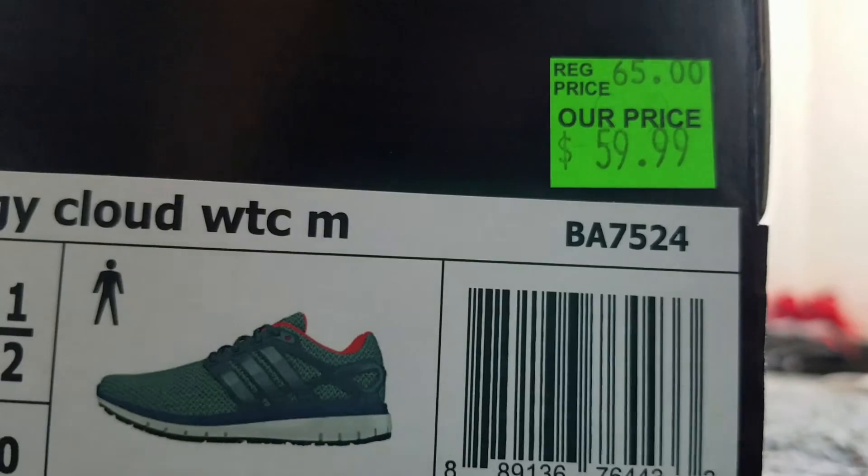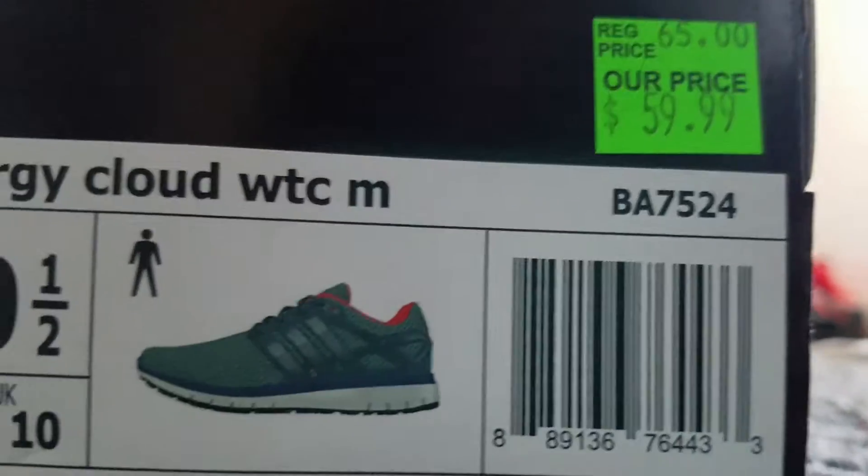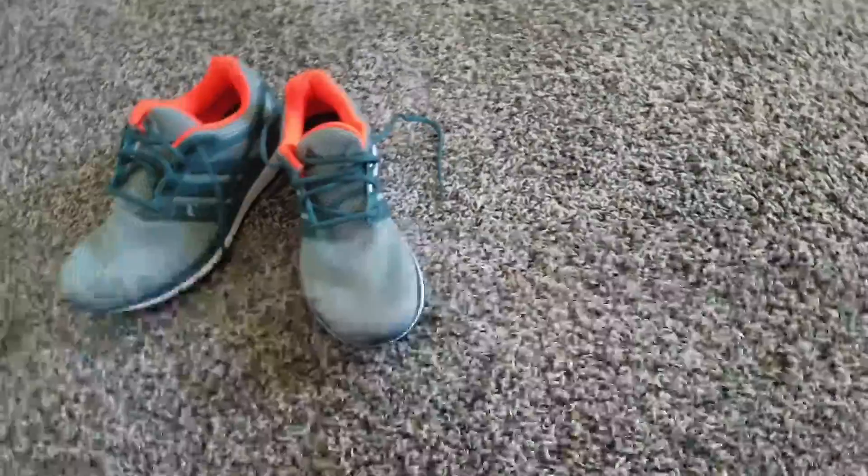I got this at an outlet. The regular price is $65.59. That's enough about the box. What I'm going to be showing you guys is a review on them and an on-foot.